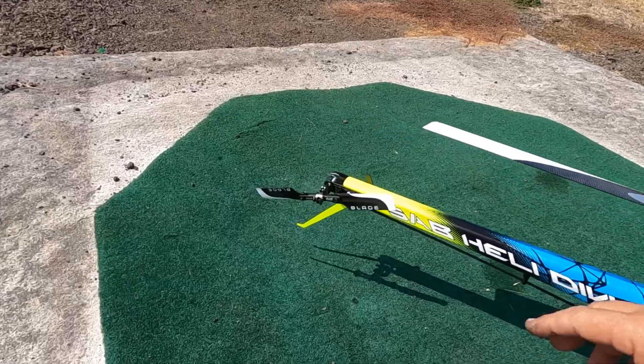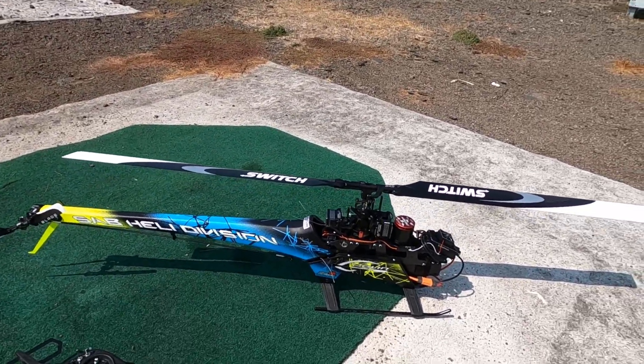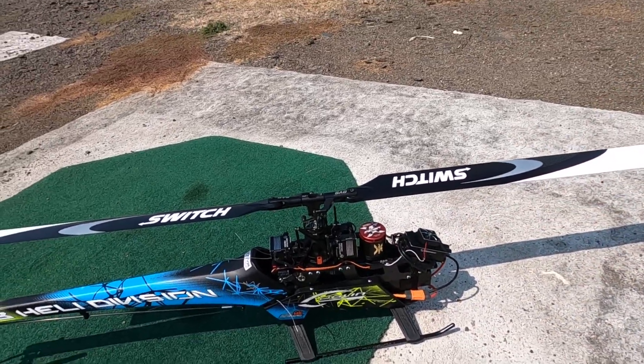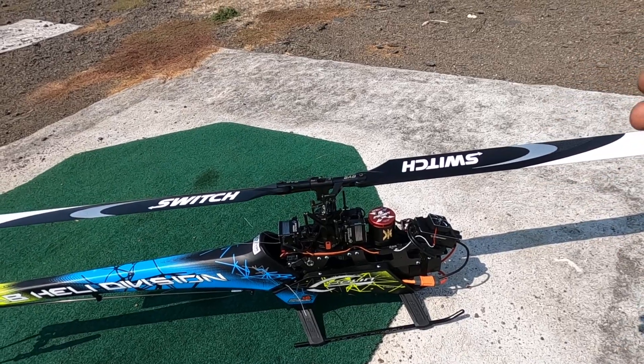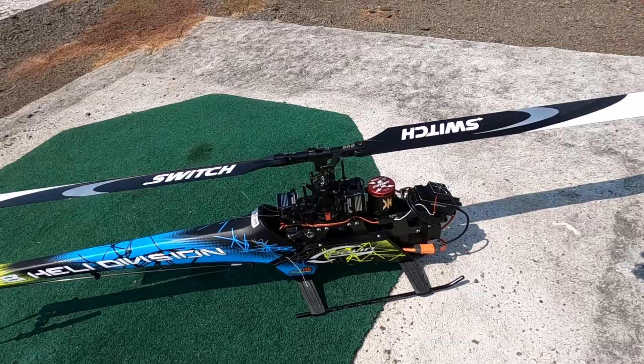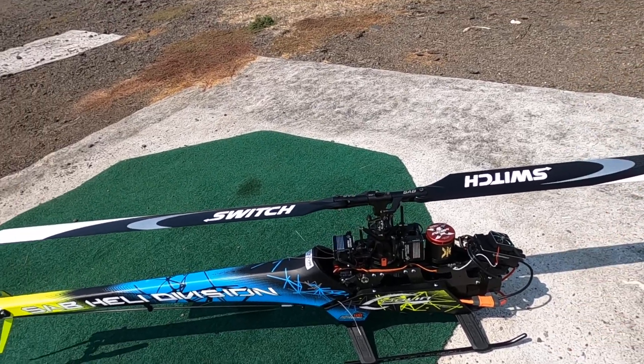With two Spectrum satellite receivers. Today I've got 95mm tail blades on there, and they work great. The Xnova Lightning 4025 560 motor — there it is. Hopefully that covers it for everybody. The heli flies great.